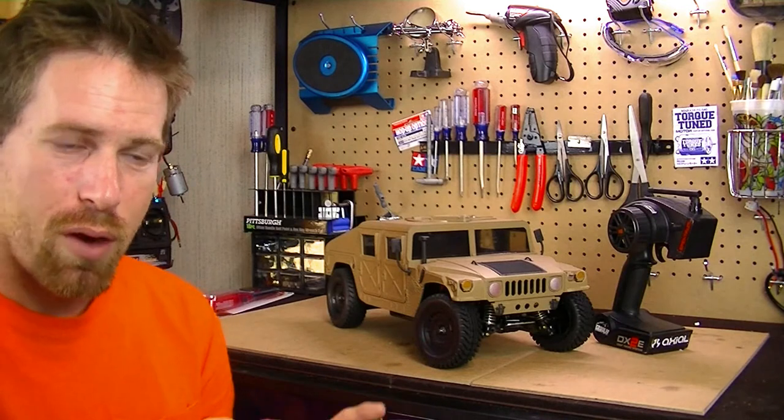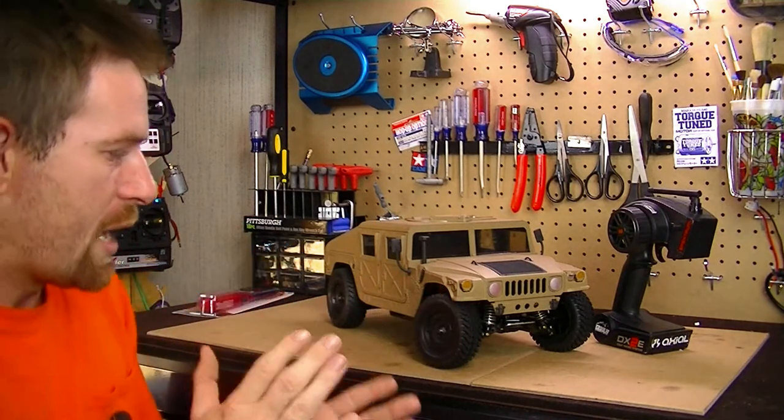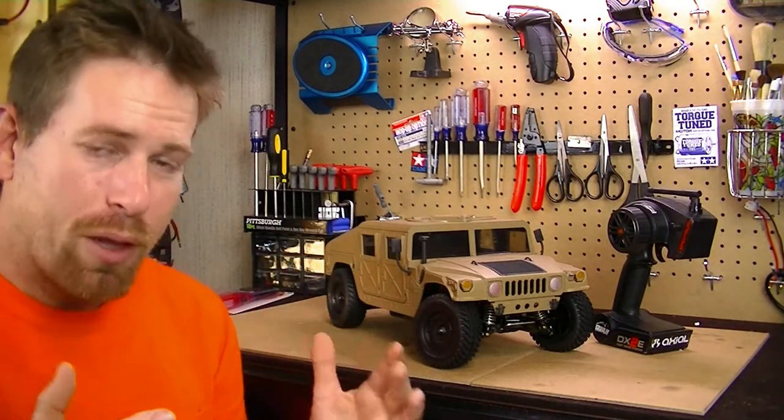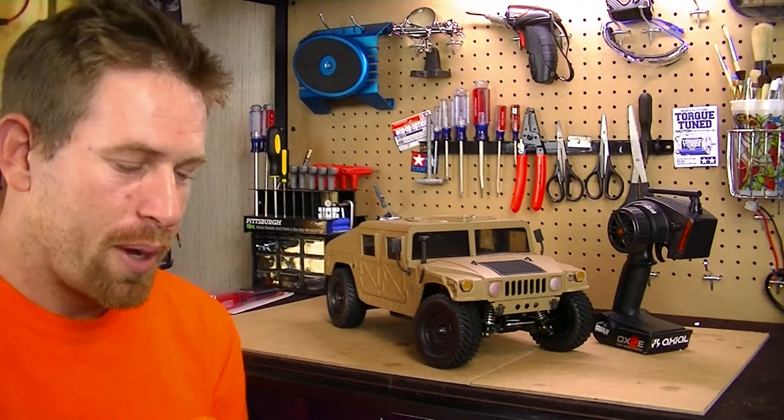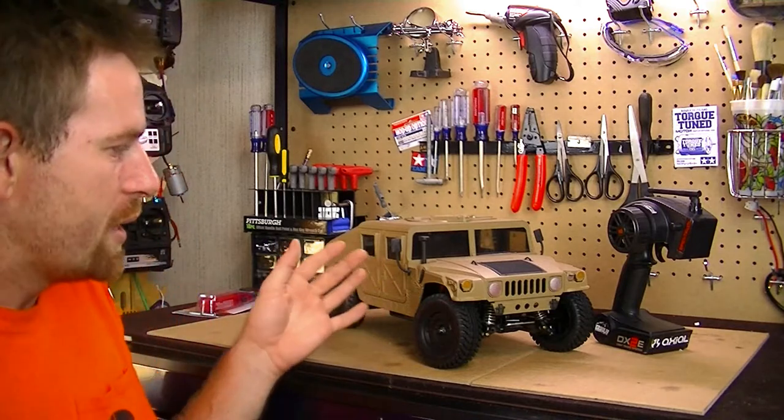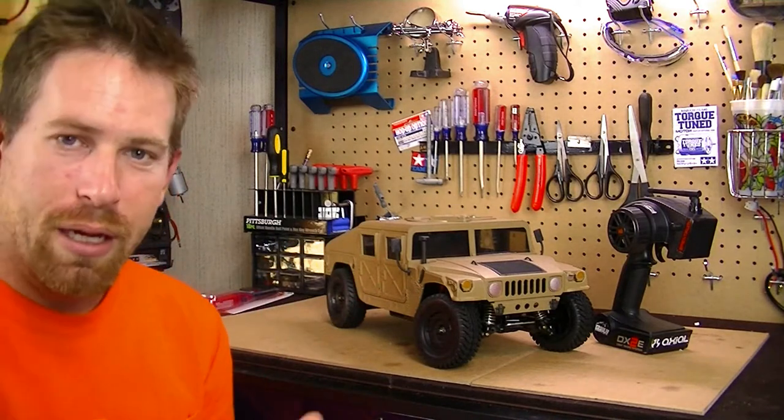So let's go ahead and talk about what I've done so far with the build. Everything is pretty much practically brand new on here — the wheels, the tires, the motor, the bearings and gears are all new. The body is all new with new paint and everything.